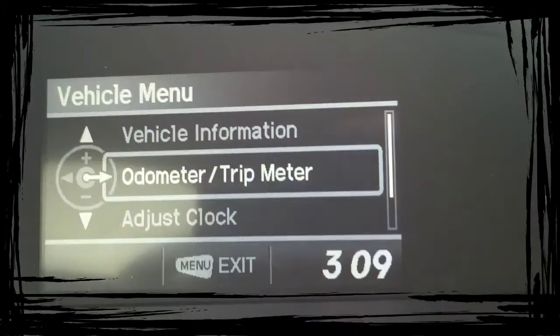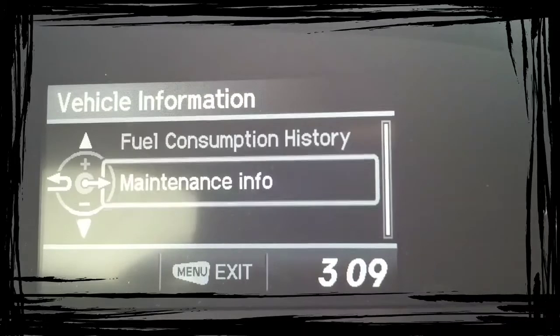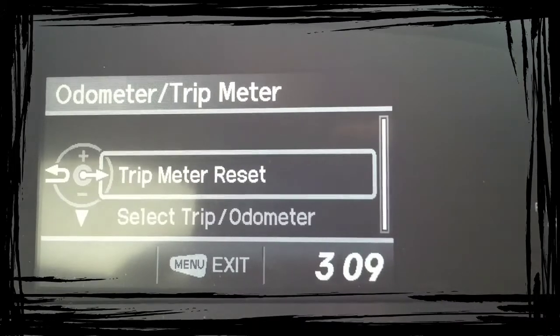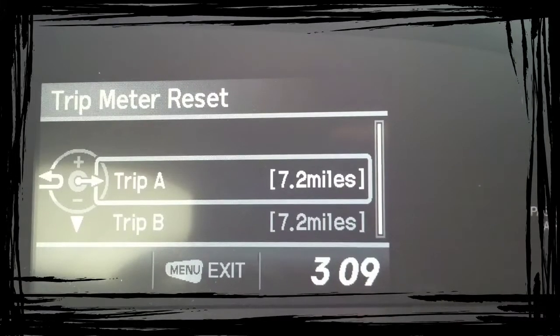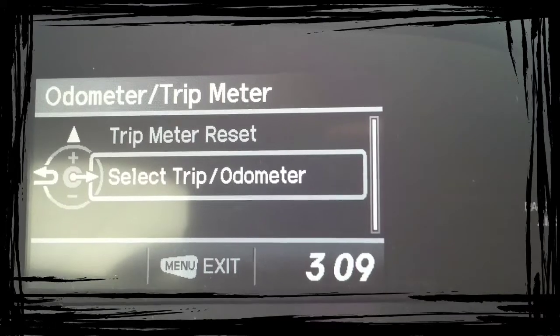The menu button — that's to adjust your settings, from clock to vehicle information, which would be your oil life and your fuel consumption. Your odometers, your trips — Trip A and Trip B.